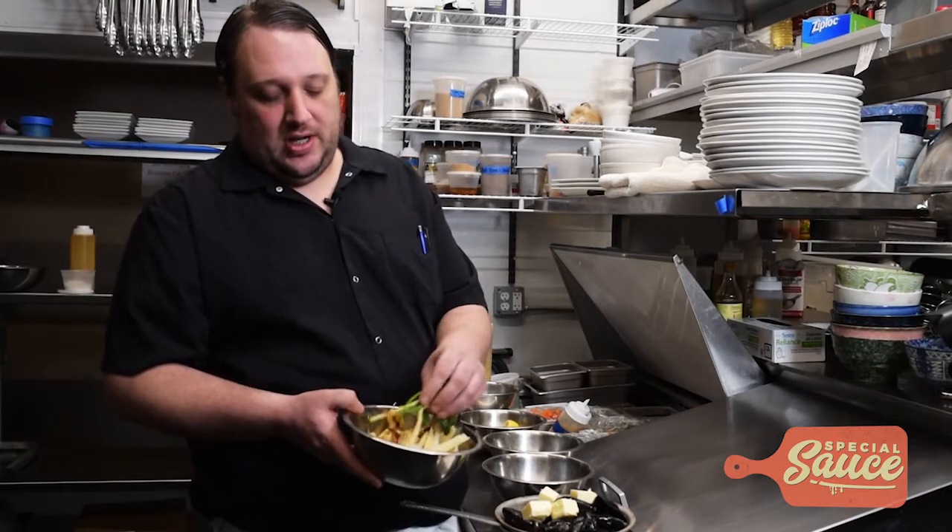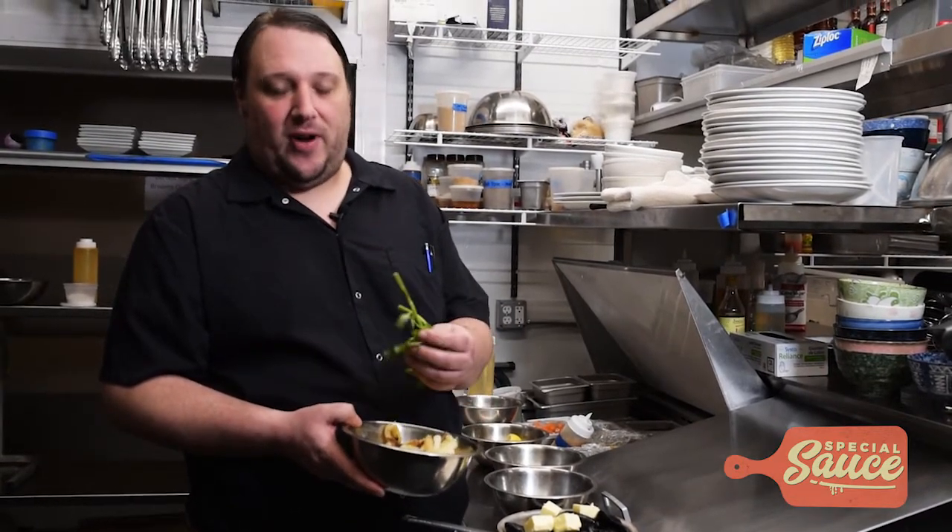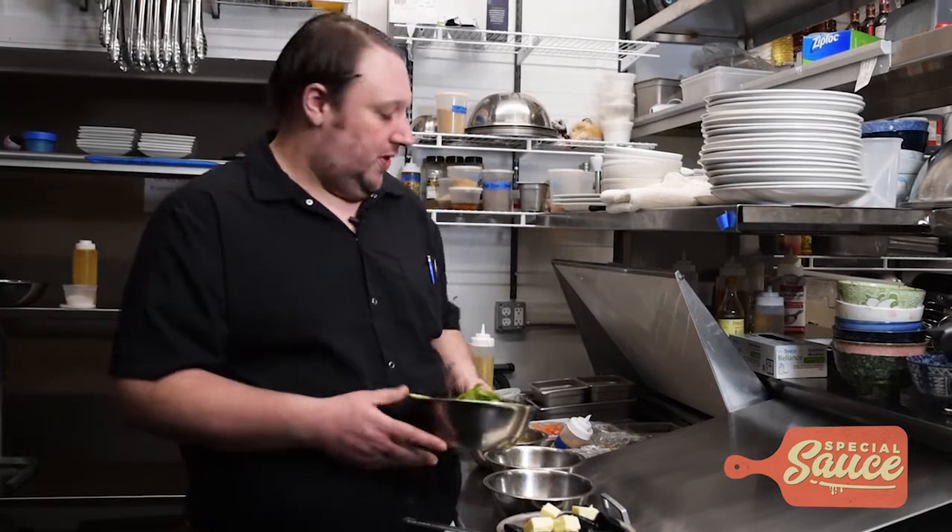To finish, we serve it with our homemade french fries that we make using equal parts potato and yucca to make it a little more interesting, and then we fry them with some fresh herbs to really coat the fries.